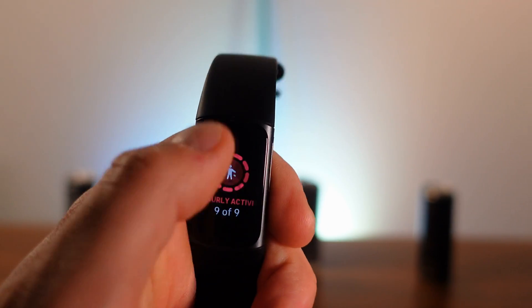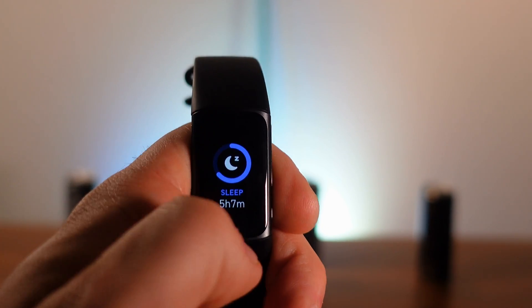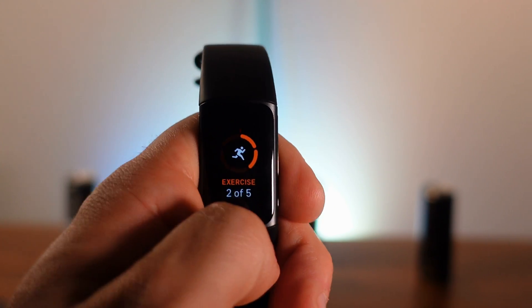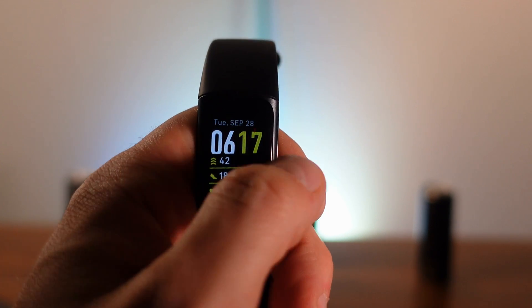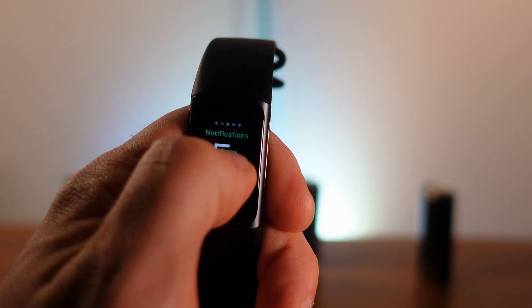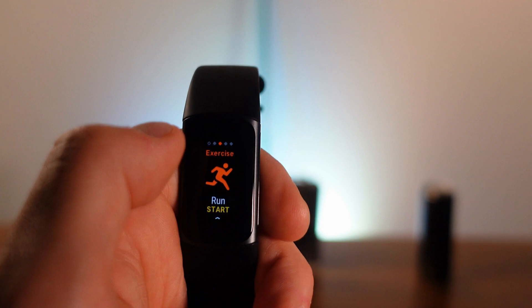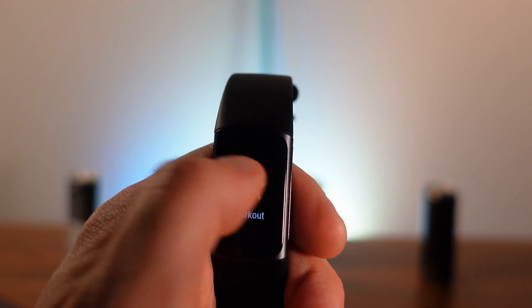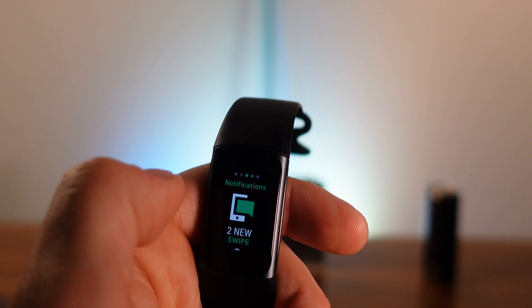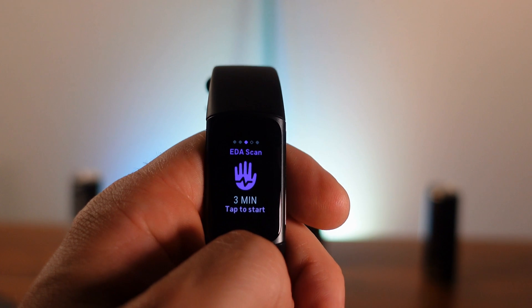Swiping up shows all your fitness metrics: hourly activity, heart rate, sleep data, SpO2 levels, and exercises completed throughout the week. Double-tap the home screen to go back. Swiping left or right gives access to notifications, and you can swipe further to get to exercises. You can customize the 20 workout modes to match what you're doing. Continuing to swipe gives you alarms, timers, and the EDA sensor.